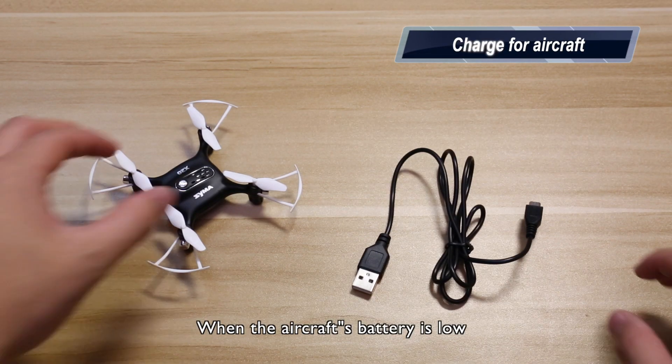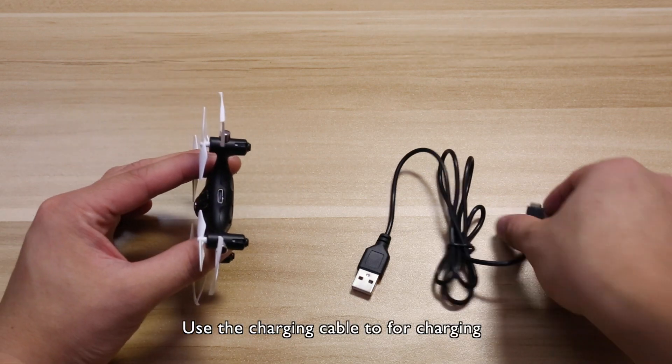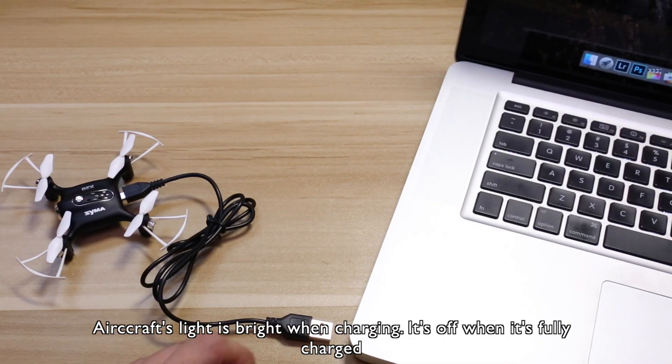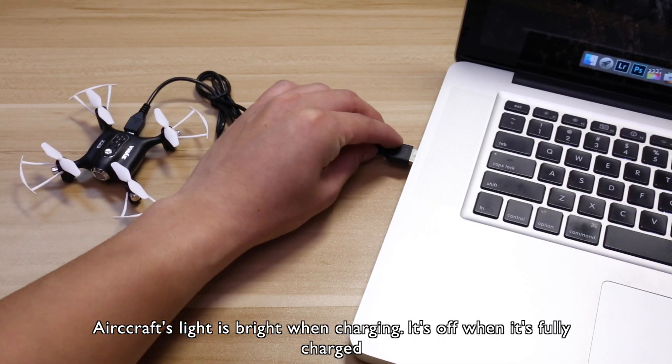When the aircraft battery is low, use the charging cable for charging. The aircraft light is bright when charging, and it turns off when charging is complete.